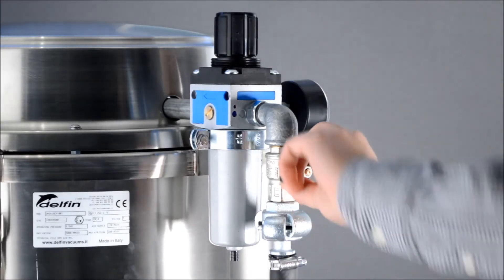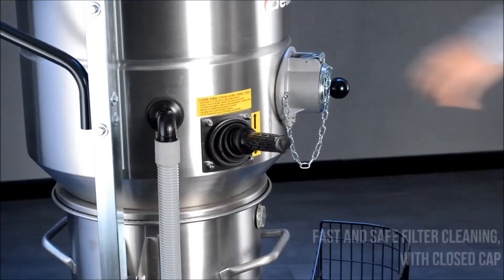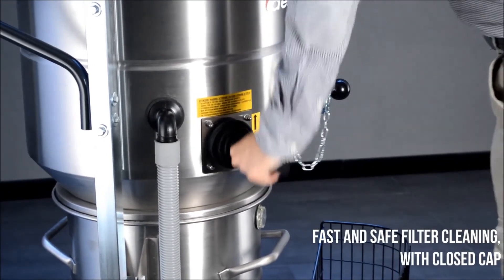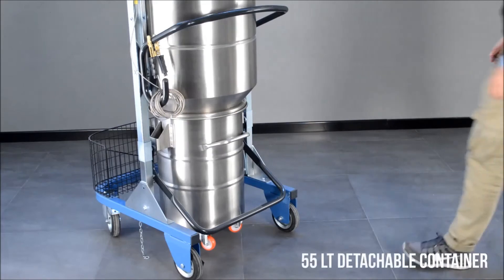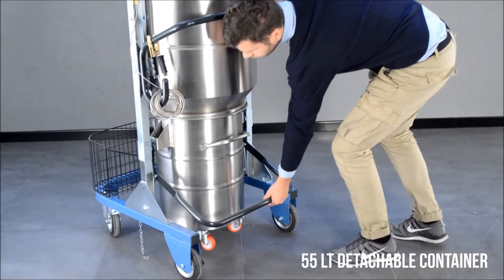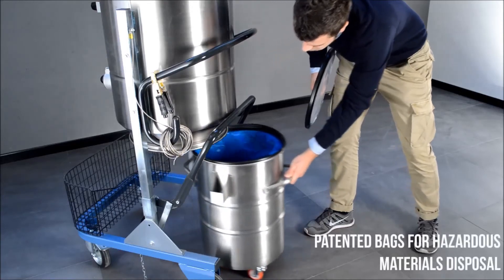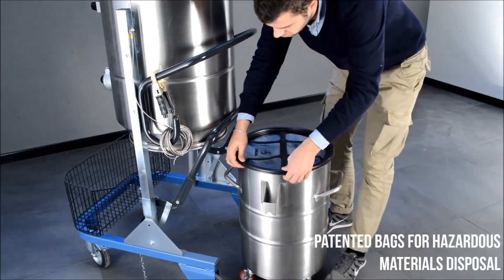At the end of the operation, close the air valve and clean the filter to ensure vacuum performance and filter efficiency. The DM3 AIR EX features a 55-liter detachable container with patented safe disposal bags. These can be used to collect hazardous materials and to dispose of them safely.